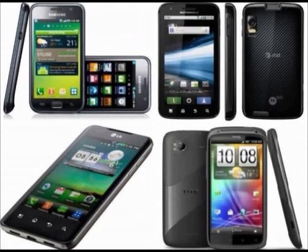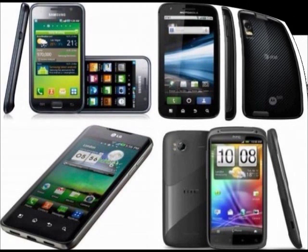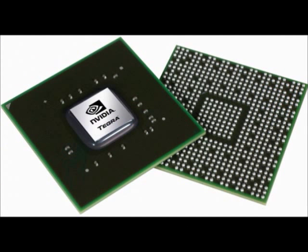If you have been around smartphones lately, or you are shopping for one, you might have noticed everyone talking about smartphones with dual-core processors. You might hear a salesperson say, this is our newest phone equipped with the latest dual-core processor.